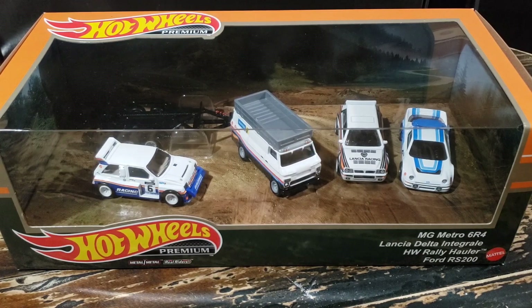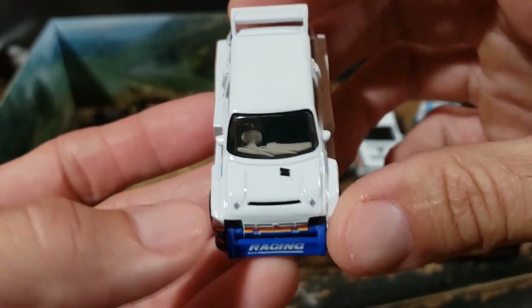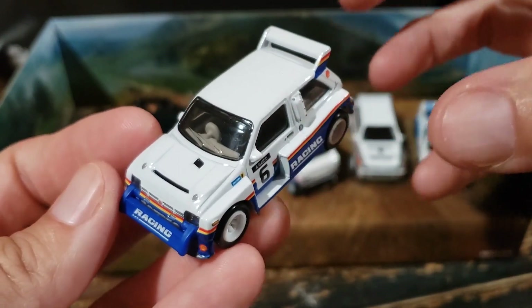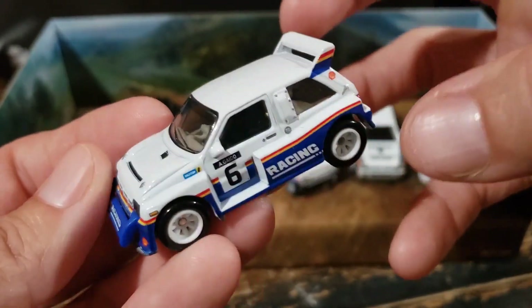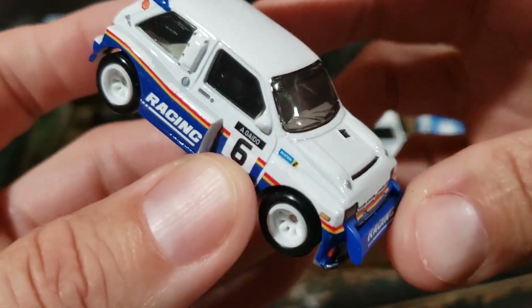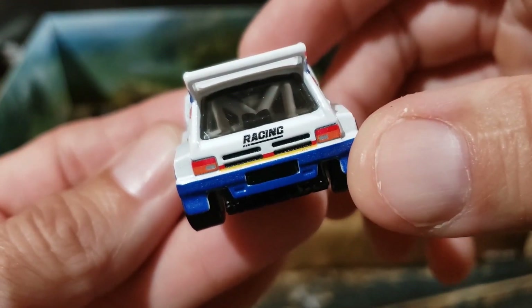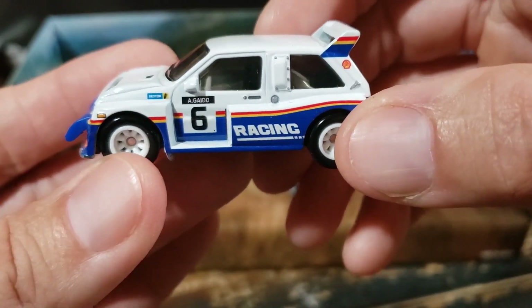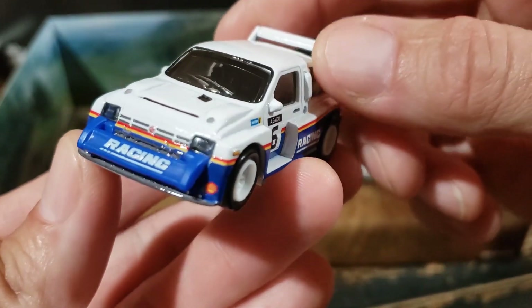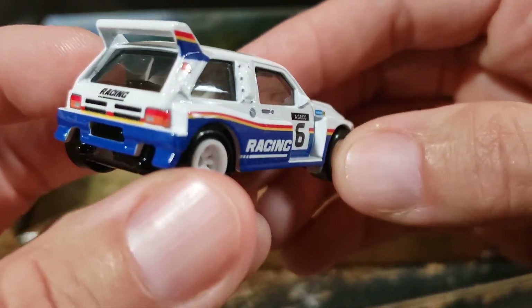Let's go ahead and take a look at each one of these entries, going through them in the order listed on the box, starting with the MG Metro 6R4. Really just a classic rally car, known for its agility and speed. This is a fairly new casting to Hot Wheels, but I think they've done a great job of capturing the design — just the small stature with the boxiness and a really aggressive body kit. Super nice casting overall. We have the accurate right-hand drive, and the interior is fairly detailed as well. It's kind of hard to see on camera, but what they do have in there is really nice, with a roll cage in the back. It's a fairly generic livery with Shell and Bilstein sponsorship badging, but I think they've done a nice job. Lots of details all around — just a really well done casting overall, with a pretty nice wheel choice.